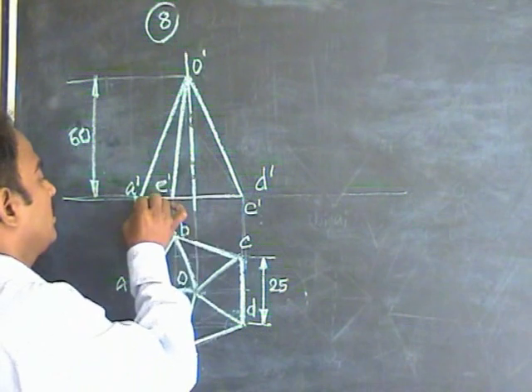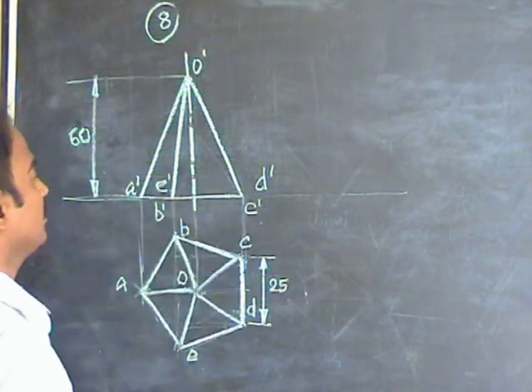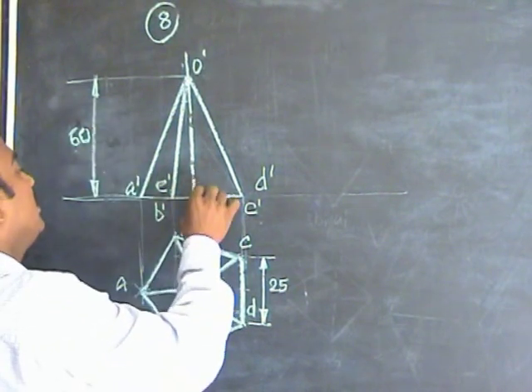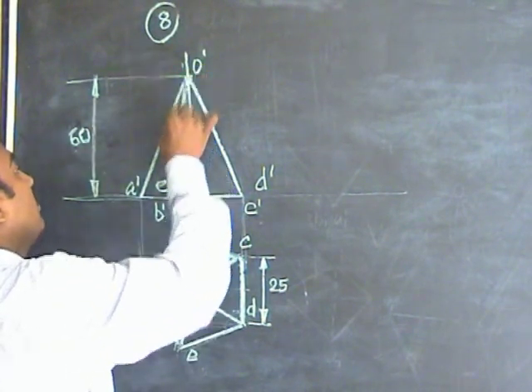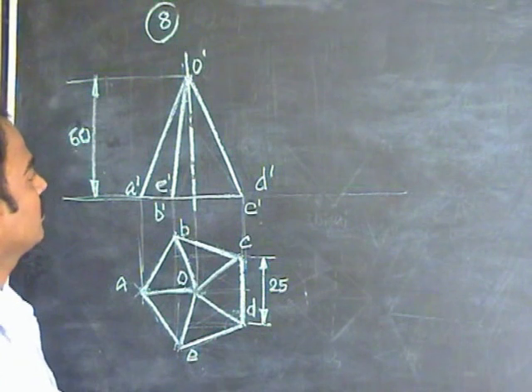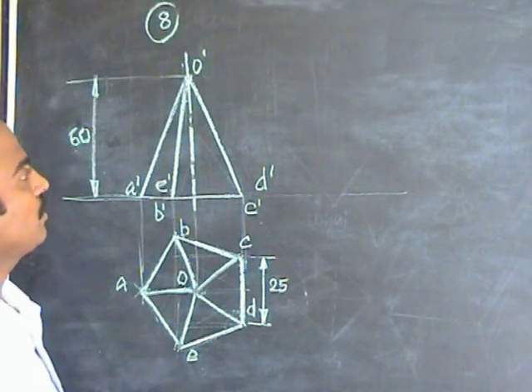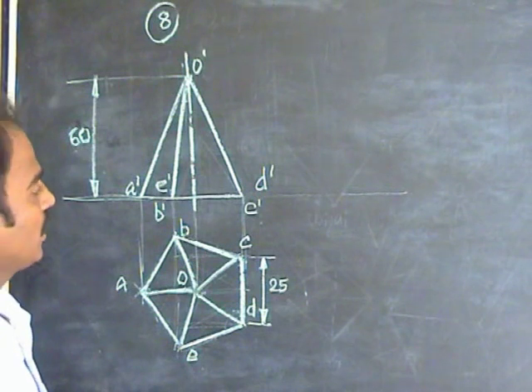Now when you project this, you will get the bottom base line. Through the axis you can take the 60mm height — that is the axis length. You can join this and you will get the pentagon in this position. Now we have to put the side of the pentagon on the ground.